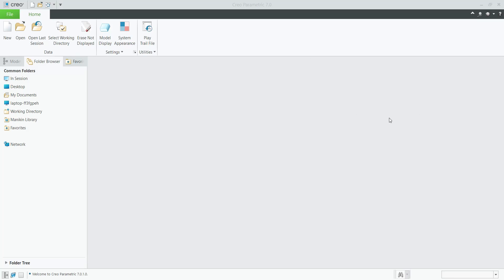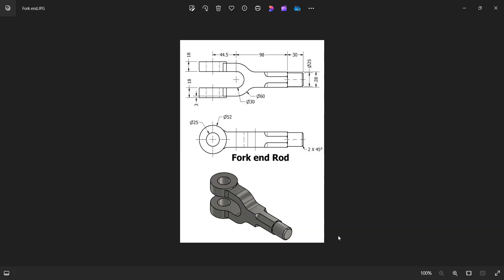Hello friends, welcome back to SK CAD Solution. Today I am going to show you how to prepare this part in CREO software — this is the knuckle joint, first part.